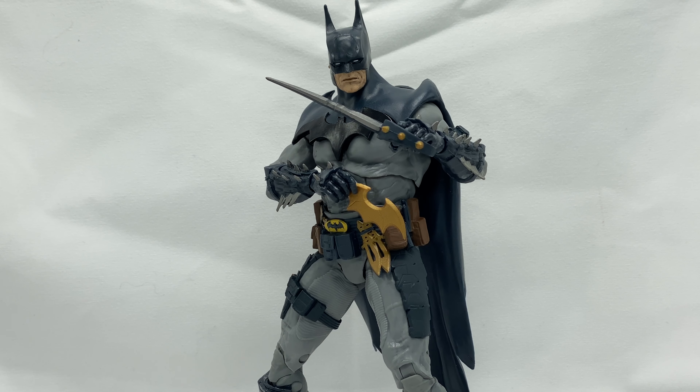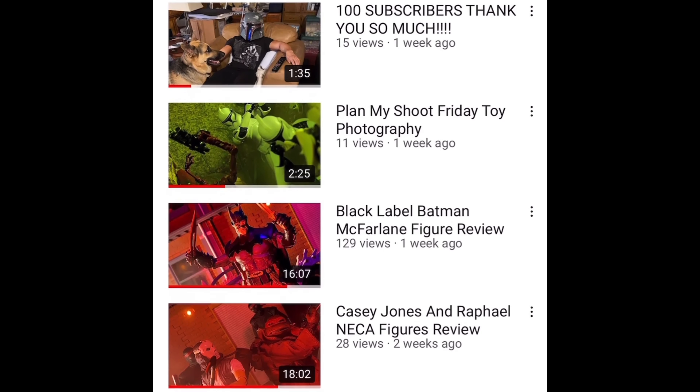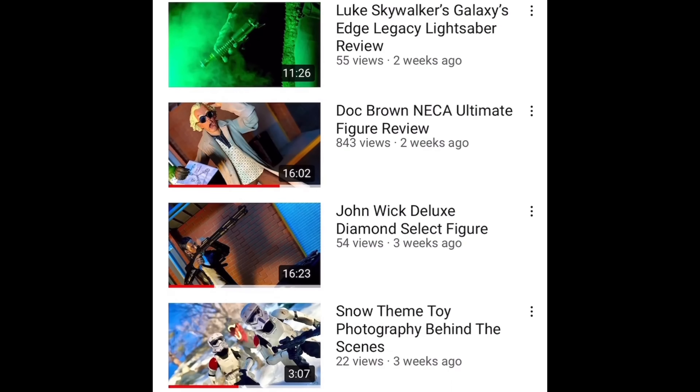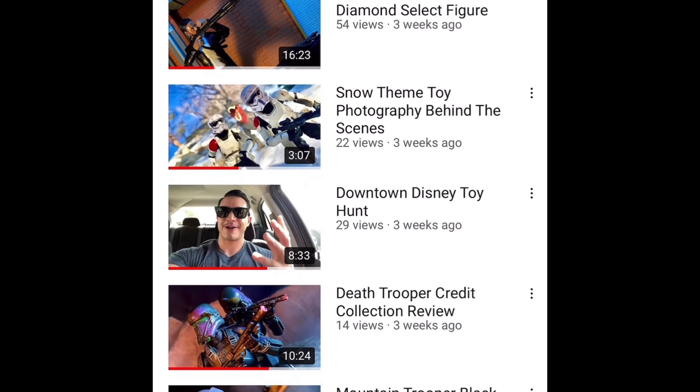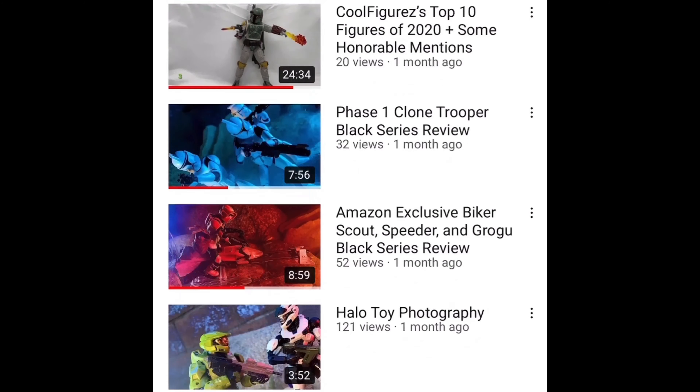What's up everybody and welcome back to the Cool Figure channel. Today I have for you guys the McFarlane DC Multiverse McFarlane Batman. If you're new, welcome — this channel is all about cool action figures: analyzing them, hunting them, taking pics of them, and of course playing with them. I upload new content every Mondays, Wednesdays, and Fridays.